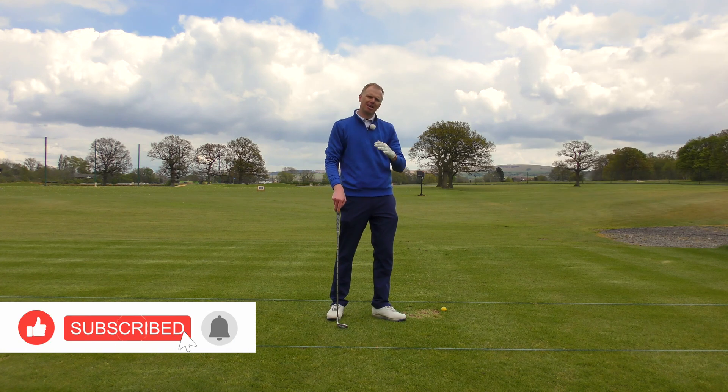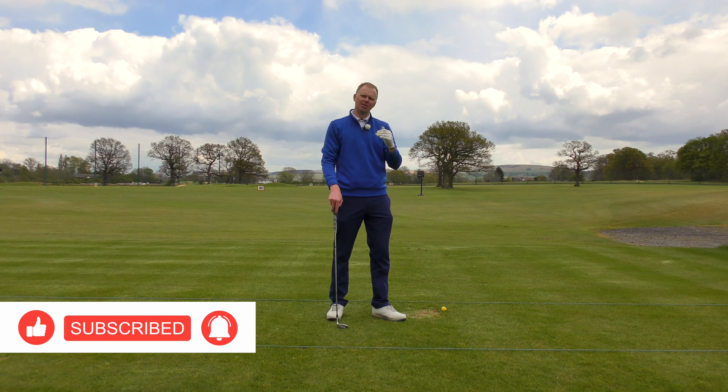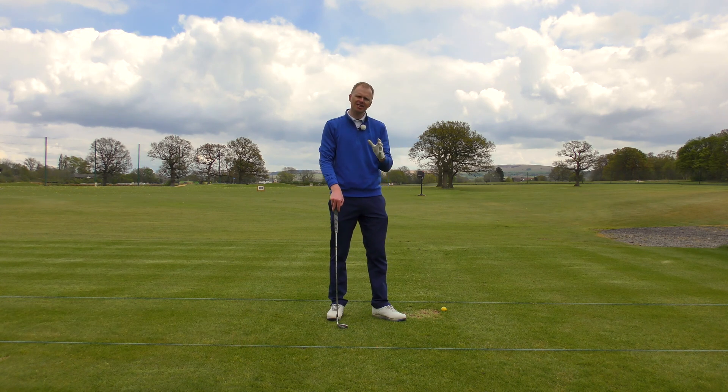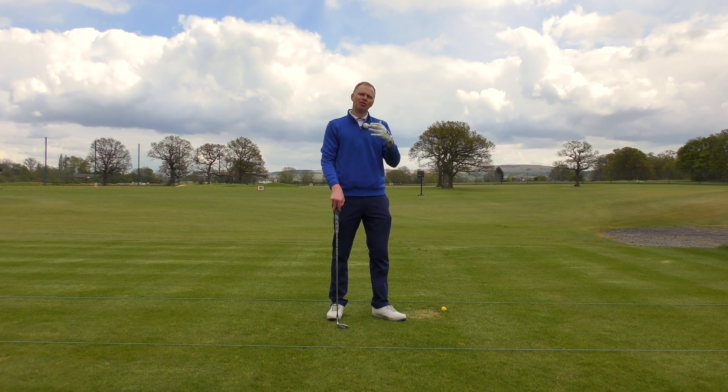Try and look through the series titles and find the fault that identifies most closely with your game and your bad shots. Watch the exercises I recommend during this series and try and let that help you on the driving range.